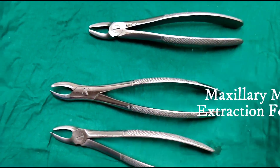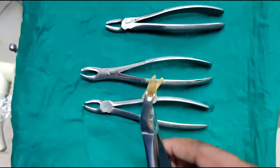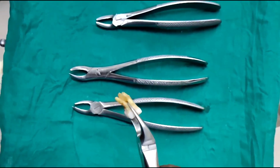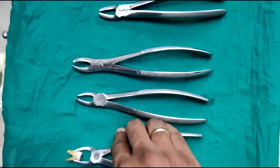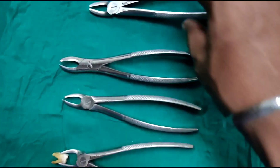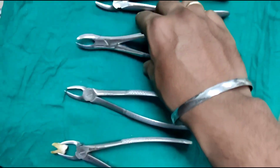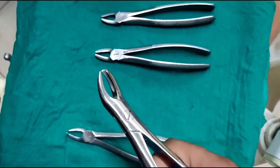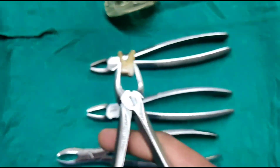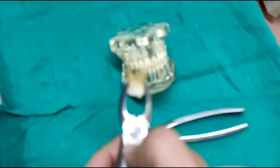Now coming to the molar forceps. The maxillary molars have three roots: one is the palatal root, and two are the buccal roots — the mesiobuccal and the distobuccal. To engage or have a grip on the teeth, the buccal side has to have a proper grip. The molar forceps, because it has two roots on the buccal side and one root on the palatal side, is designed accordingly.